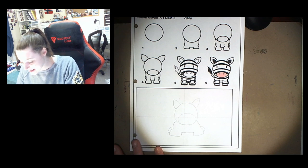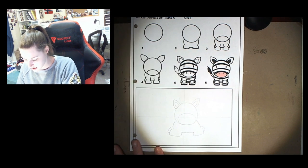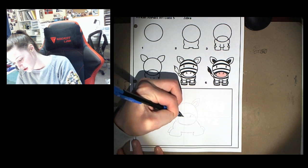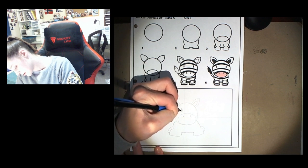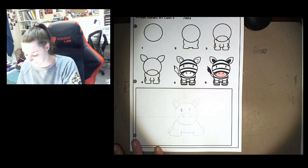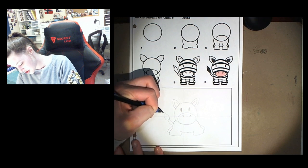Next we're gonna draw the inside of the ears. We're gonna draw our nostrils — those are the holes where they breathe through their nose. Then the eyes. And then we also need to draw the tail. I just do a rectangle, kind of like a paintbrush shape at the end.